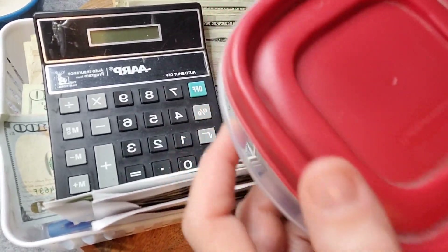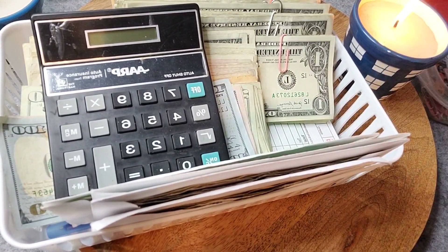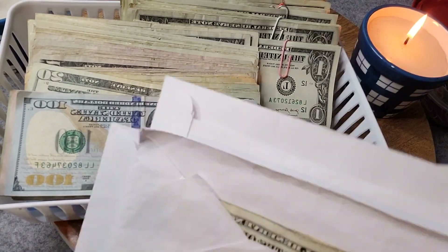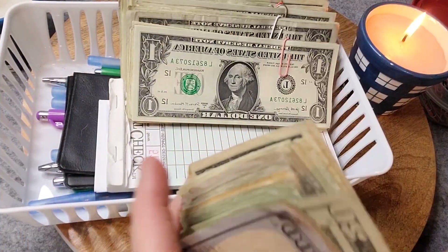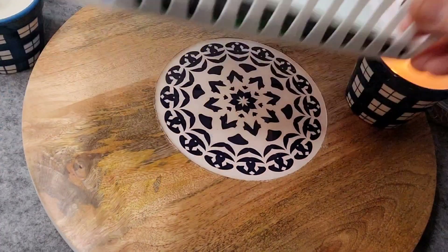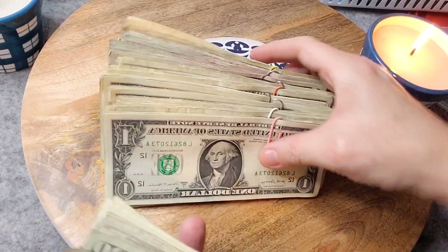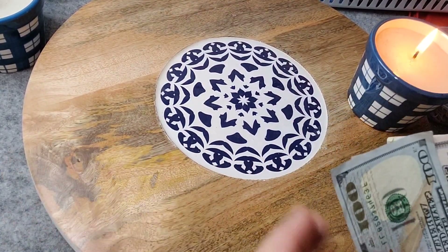I've got my paper clips, my handy dandy calculator — I've had this thing forever — and I've got my envelopes that I need to put money into. And then here I have my cash. So these I already have bundled because I do this as I come home each day. So we're going to start with the loose bills.